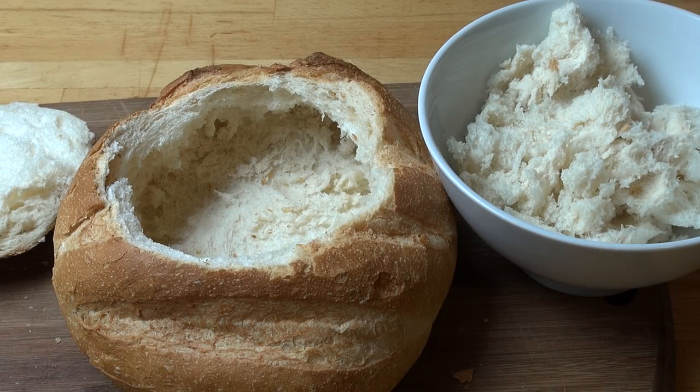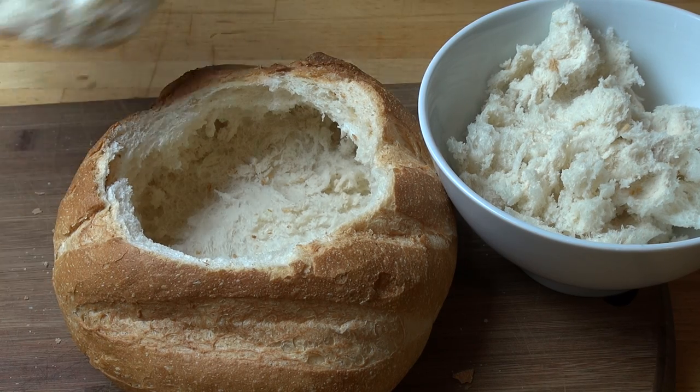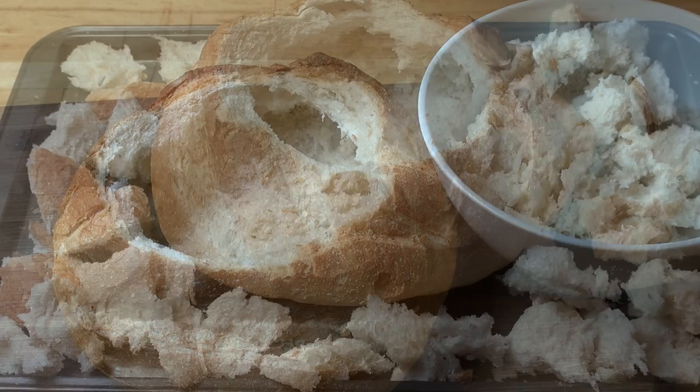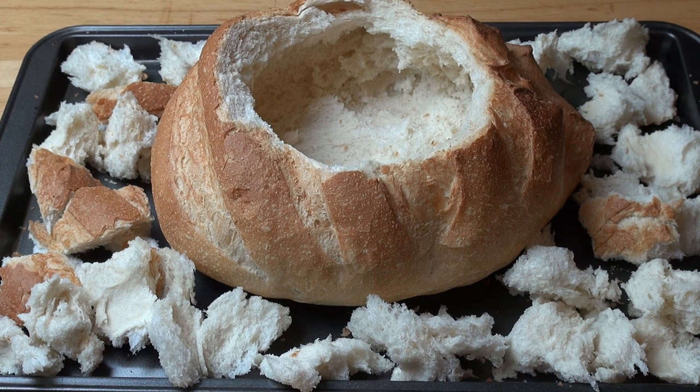All those bits that we just pulled out from the inside of the bread, and the bread lid as well — we're just going to break that up into bite-sized pieces. I've placed the bread bowl and the torn-up pieces of bread onto a baking tray.